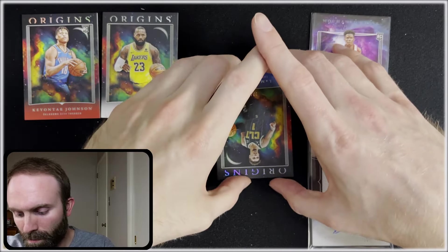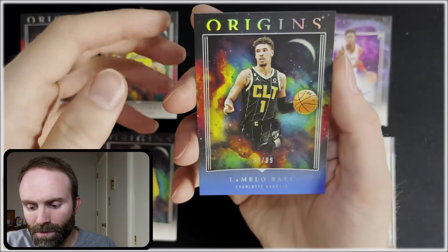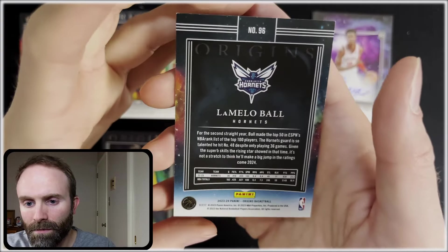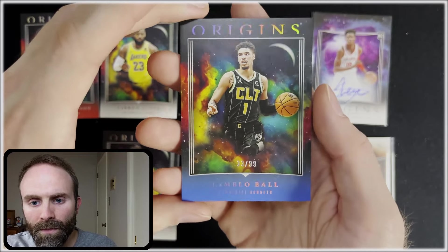We've got LaMelo Ball — 33 out of 99. Imagine pulling this a couple years ago. I'm okay with that. These cards do feel really good; the matte feel is pretty sick, honestly.